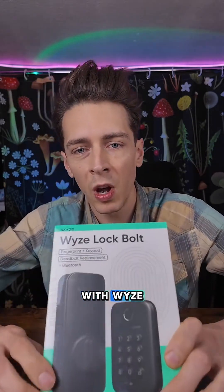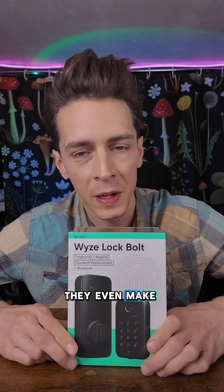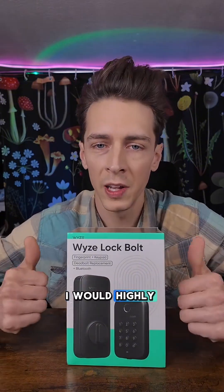If you're familiar with Wyze, they make some high quality home security products — cameras, they even make headphones that are great. But this door lock is amazing. I would highly recommend. I use it in my house every day.